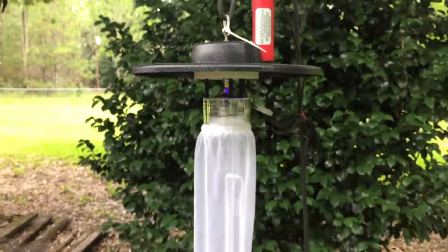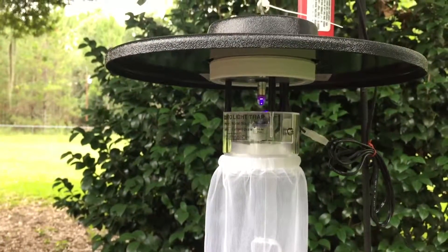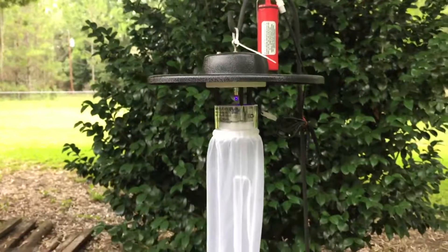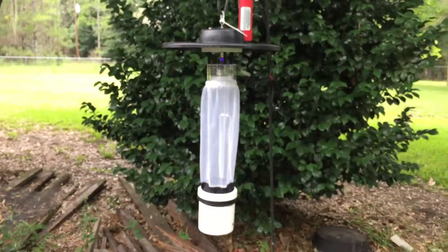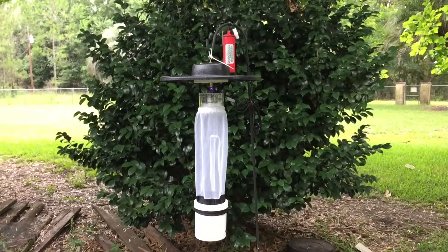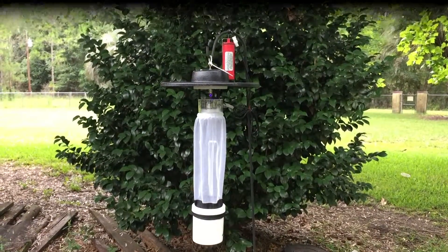Pull away from it one more time — show you the light one more time. It's on. Let's see what happens, how many mosquitoes it draws to itself. Until next time, that's all I have for you.